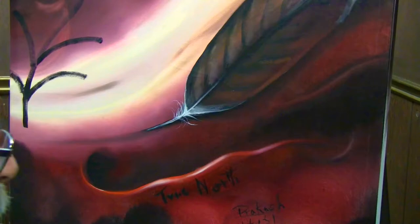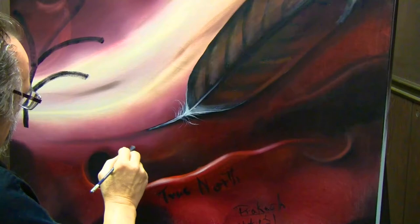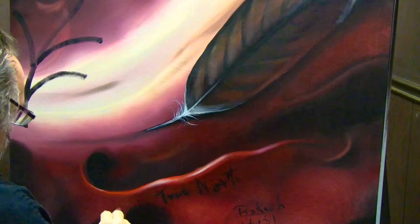Prakash told me the story of the painting and called it True North — done in English and also in the Cree language on the painting. Prakash signed his name in both English and Hindi, because he's from India. I'll be cleaning that up a bit — he had a little trouble because he's not accustomed to using a paintbrush to sign his name.